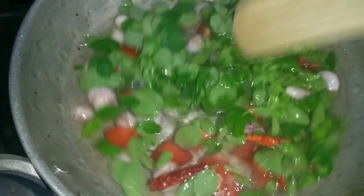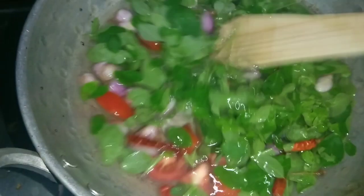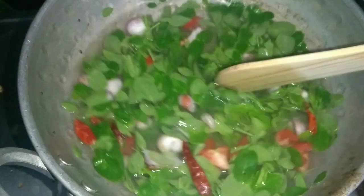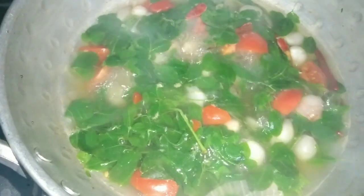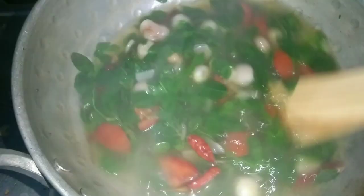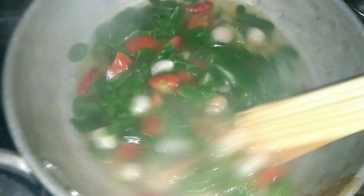We have to add a medium flame to the heat. Add a color change on our medium flame. We are doing this for the soup we will prepare. Put the soup in the middle of the soup.